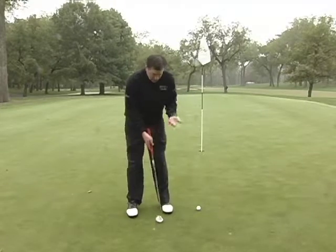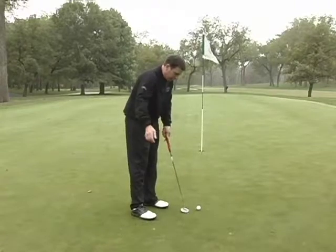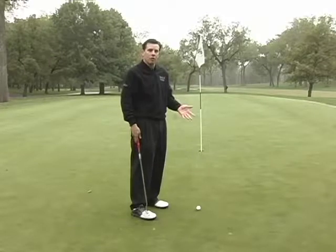For me, I use a standard length 35-inch putter, and that allows my hands to swing freely. I think the most important thing about putting really is to have your eyes centered over the ball in some fashion.